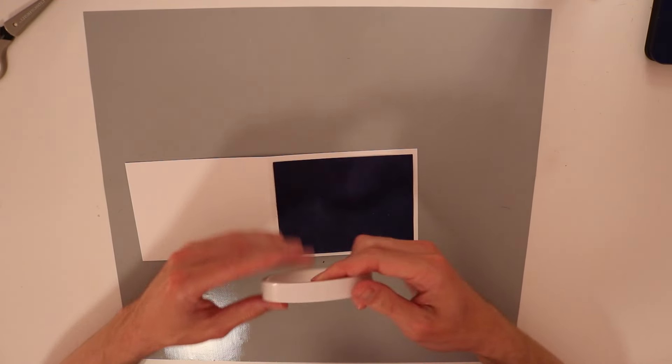I've got to remember that my card was horizontal in shape. So let's go ahead and stick this down with some score tape.